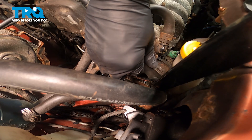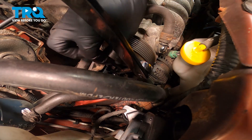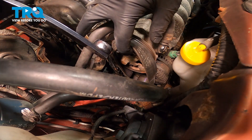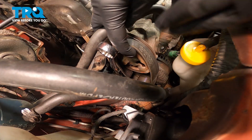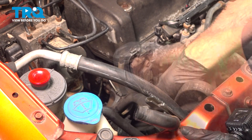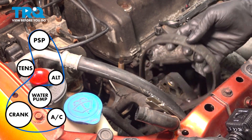We're going to spin this inside our serpentine tool and release tension. We can go ahead and remove our serpentine tool while holding our belt up. At this point in the job, we can go ahead and remove our belt. Sometimes your belt will come out through the bottom, sometimes you can get it out through the top. In this case, we should be able to pull it right out the top.